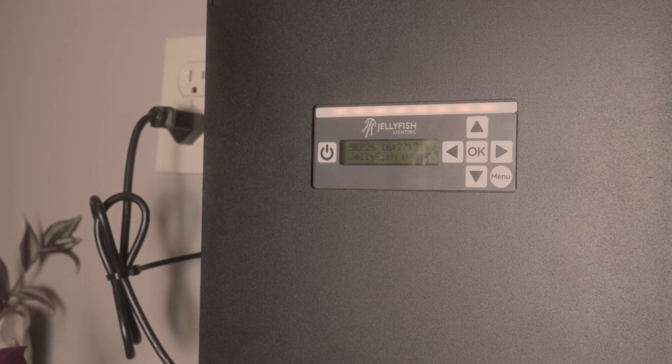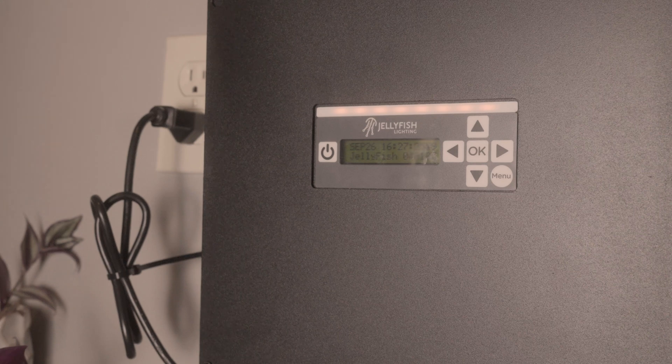To reset the Wi-Fi on your Jellyfish Lighting controller or connect it to a new router, we first need to reset the Wi-Fi on the controller.